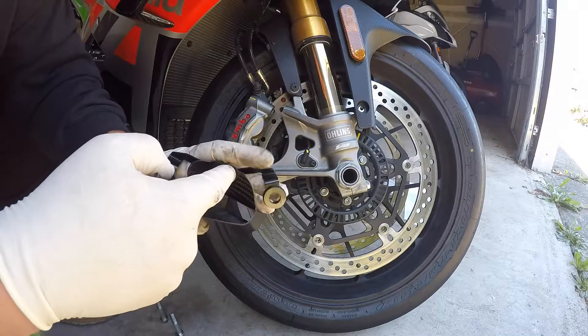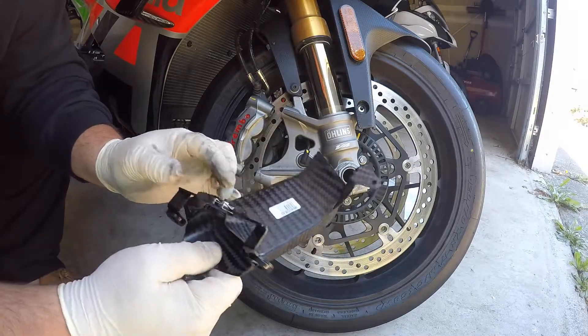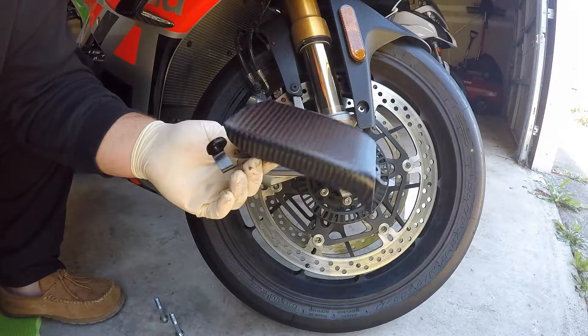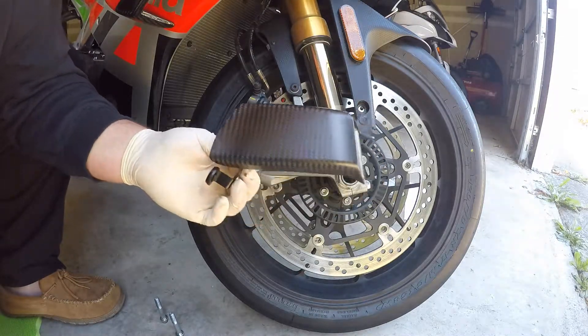The instructions say to put some Loctite on this little screw in here, but being carbon fiber, I might put it on the other bike — I'm not going to do that at this time.